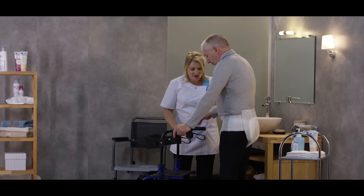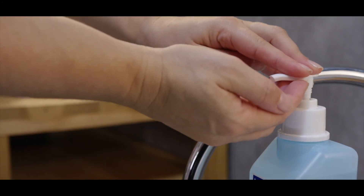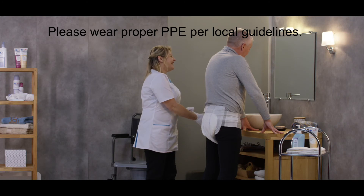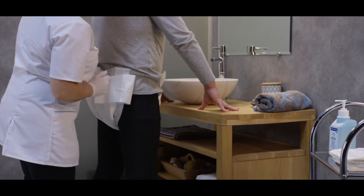If necessary, reopen the side panels and reposition the product. For product removal, unhook the tabs in front, fold the brief, and remove it front to back. Please perform proper PeriCare even if the skin is dry.